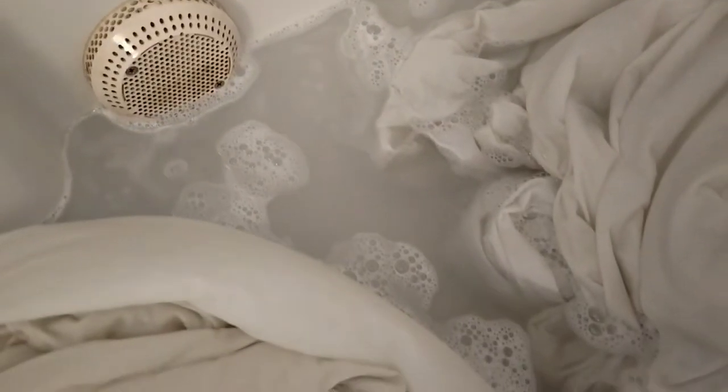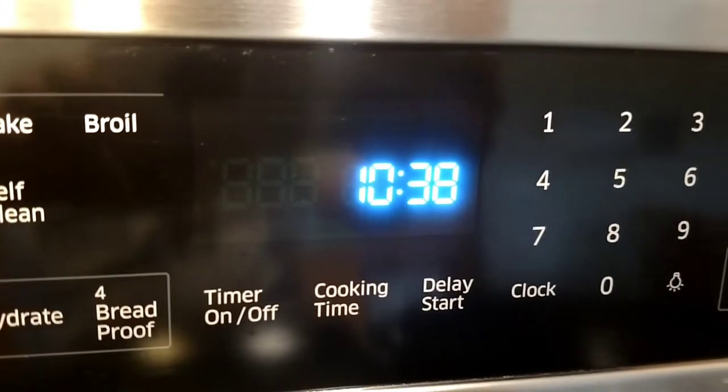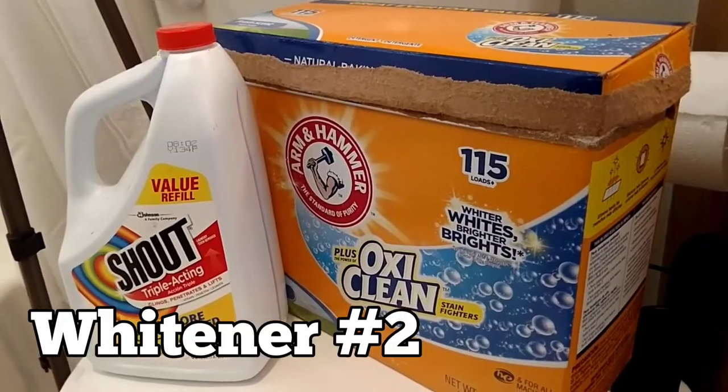This is what the water started out looking like. I'm going to let these soak for as long as I can — about four or five hours. This was 10:30 and I think I pulled them out around four.